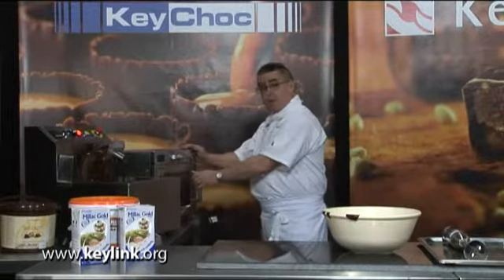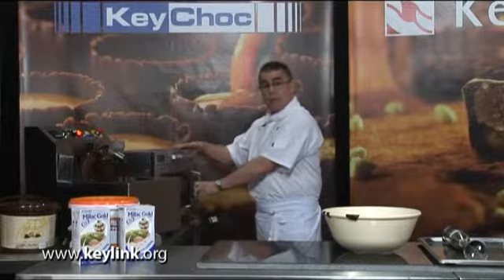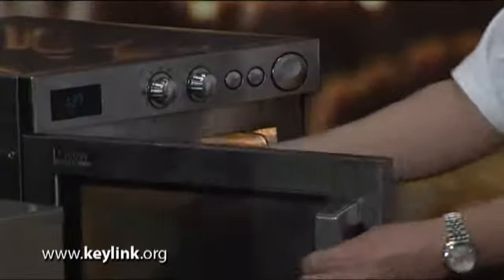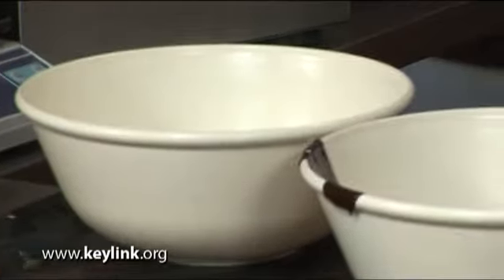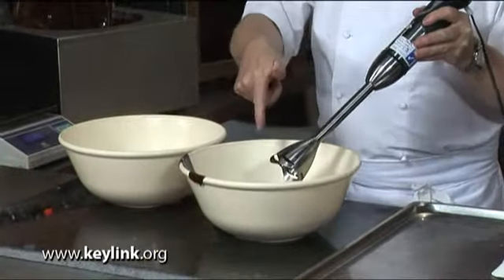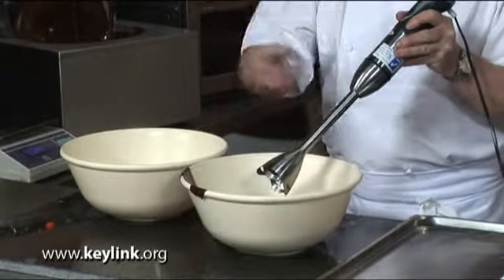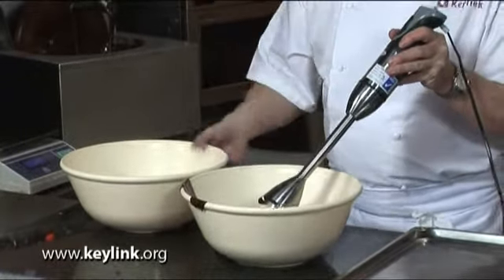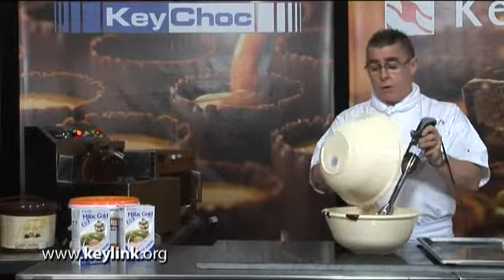Check the microwave constantly to ensure that the cream doesn't overheat. Then, taking a stem blender, I'm going to emulsify the cream into the chocolate. I personally prefer the stem blender because I think you get a much smoother result. So the cream goes onto the chocolate.